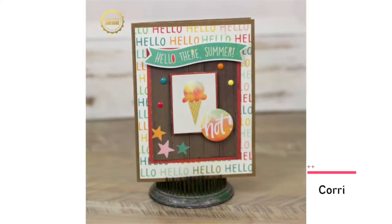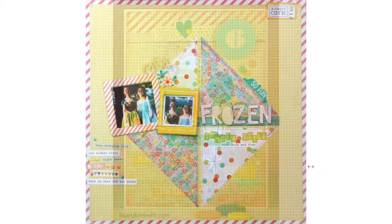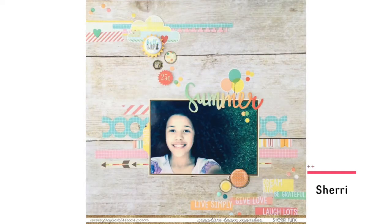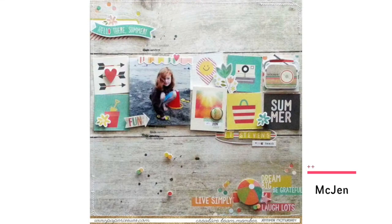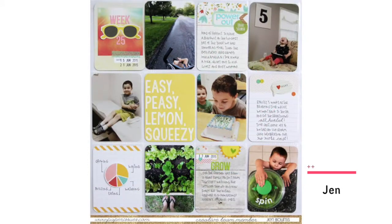Product Spotlight: Simple Stories Summer Vibes. Sherry and the design team dove into the Summer Vibes Collection and turned up the inspiration with cards, layouts, and even a pocket page. Each project shows just how fun and versatile this collection is, while still being sure to capture all of your favorite summer memories.